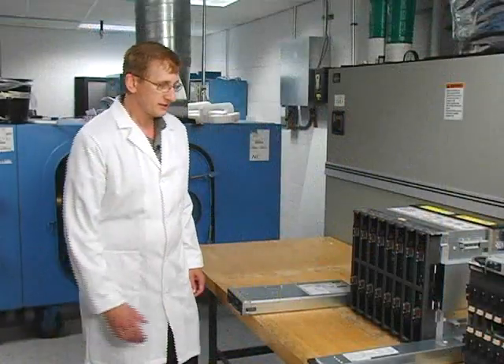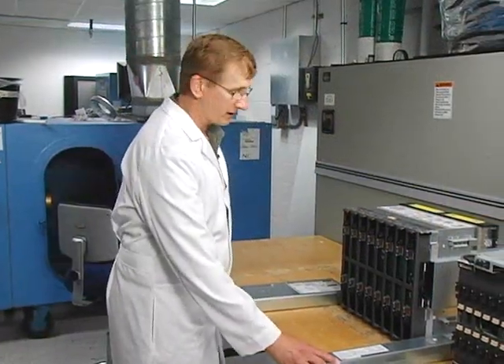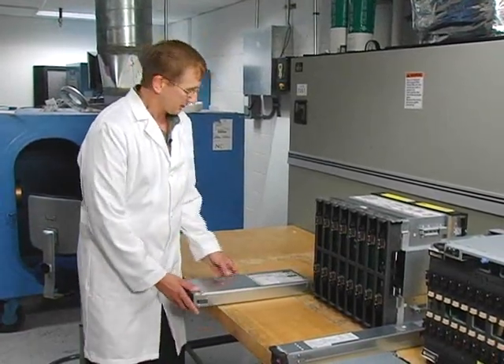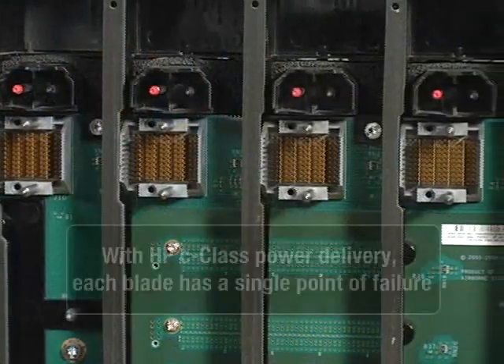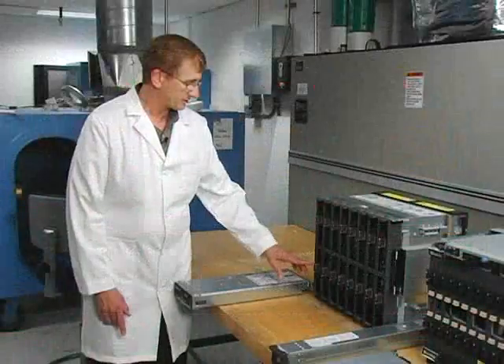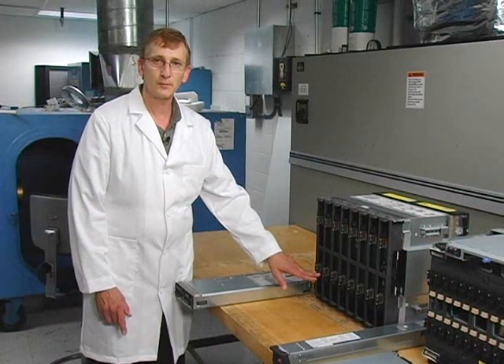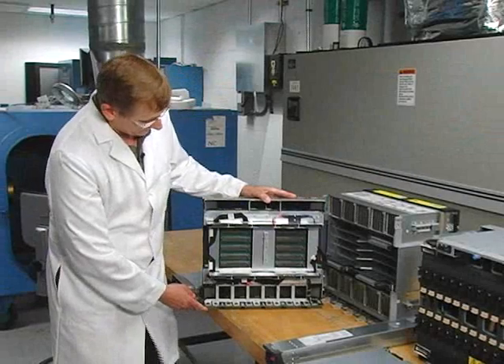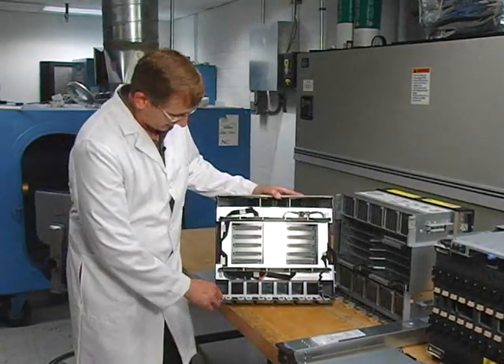The HP Blade System chassis is powered by six power supplies that sit underneath the blades and their shuttle. The blades connect to the chassis through this mid-plane, which has a single 12-volt and ground connection and signal connection — all power is connected by this one single point. In the backplane, the power distribution of 12 volts operates as a single bus.